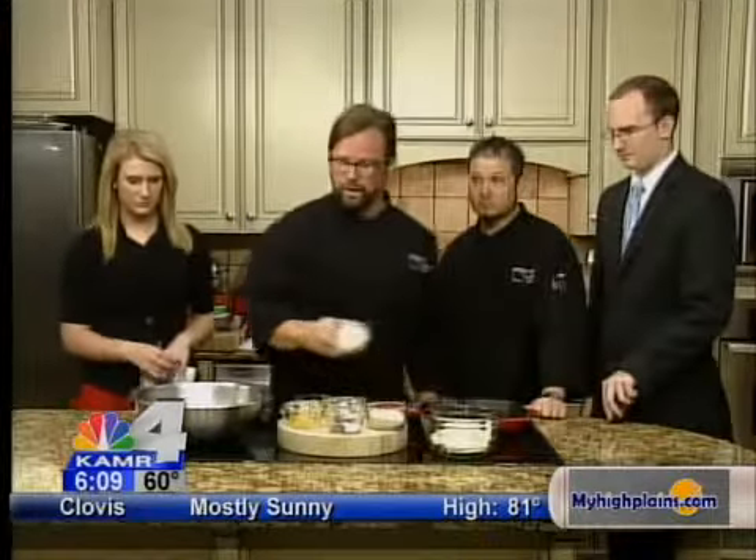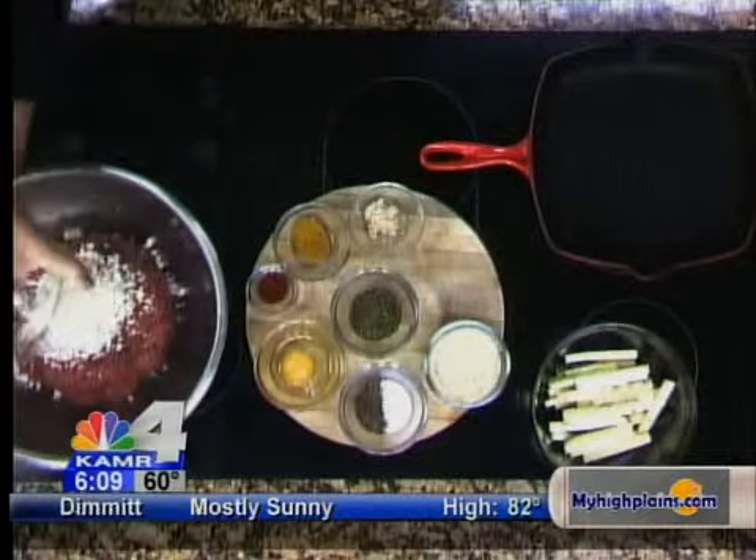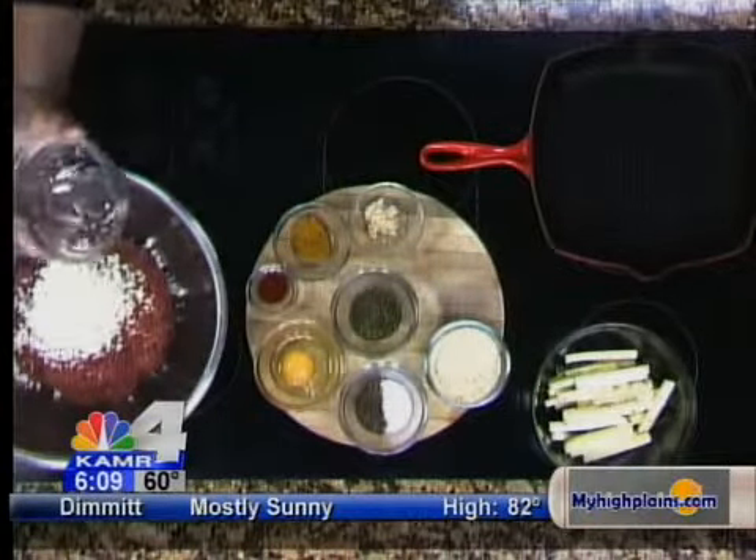First thing we want to do, we're going to put in a whole Vidalia onion. After we finely chop this — you can also grate it — you want to go ahead and put it into some paper towels, a cheesecloth, or a thin rag and squeeze out as much of the moisture as you can. If you get too much moisture in there, the consistency of the meat gets too liquid, so you want to get out as much moisture as possible.